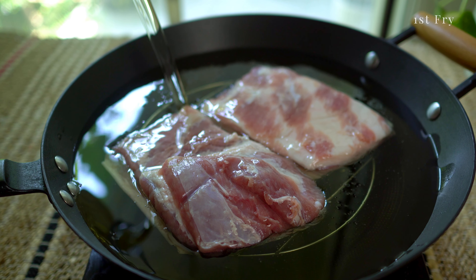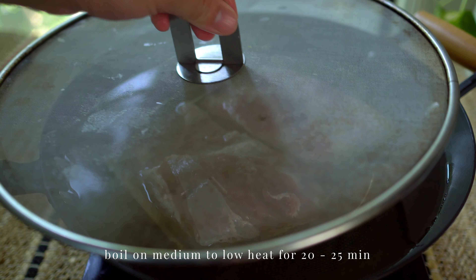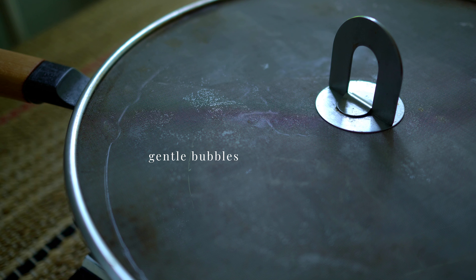The first fry will soften up the skin enough so we can easily poke holes in it. Bring the heat up to a gentle bubble and fry on medium-low heat for about 25 minutes.